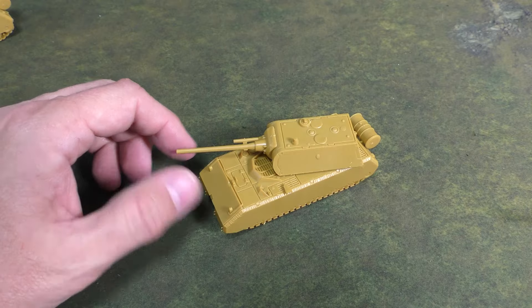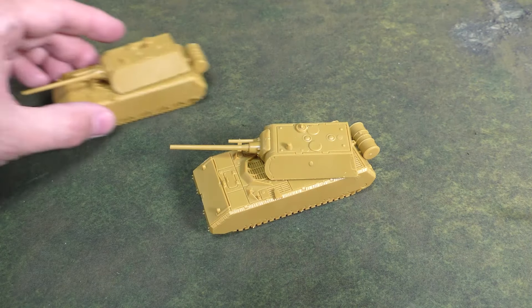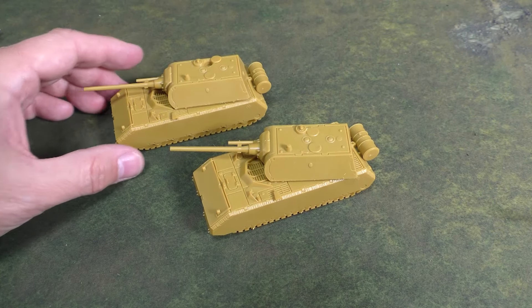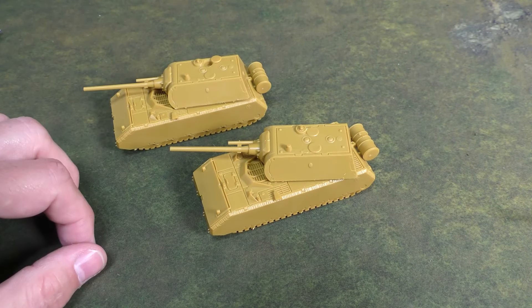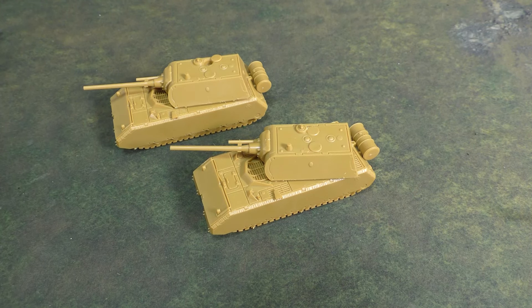Look forward to this coming to the channel soon — we'll do a unit overview where I actually go over the stats. I didn't want to do that in this video; I just wanted to keep this one short. But I thought you would enjoy taking a look at the mighty Maus. As always, thanks for watching — if you like what you see, give us a like and subscribe, click that bell for notifications, and check out our Patreon if you like our battle reports. Keep on gaming.